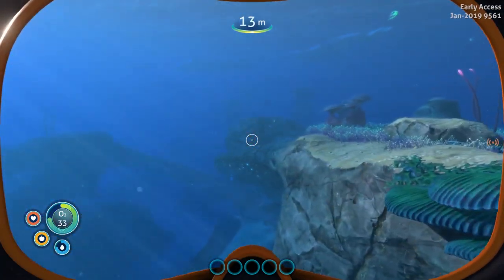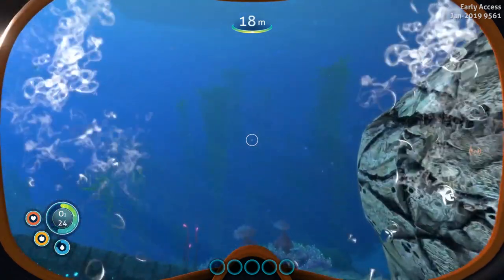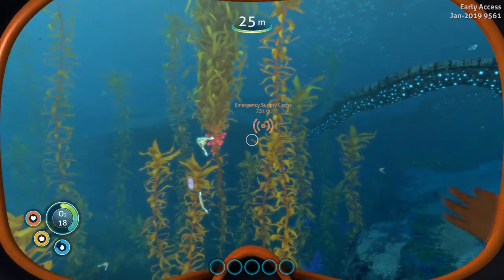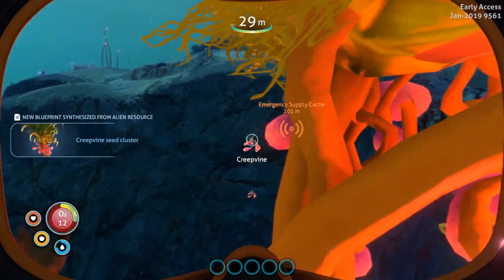We don't have a compass so I can't tell you exactly where to head, but you're looking for the creep vines. You guys know what creep vines look like — they have clusters on them. We just gotta find the clusters, grab a couple, and that'll give us our fiber mesh. All right, these are the clusters.